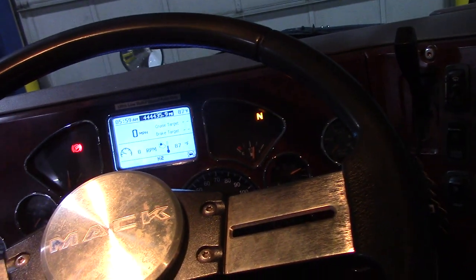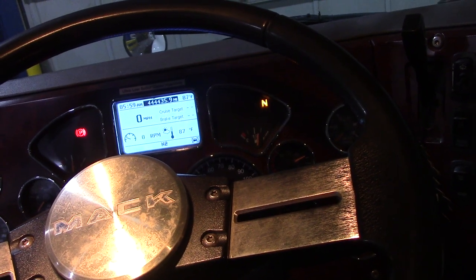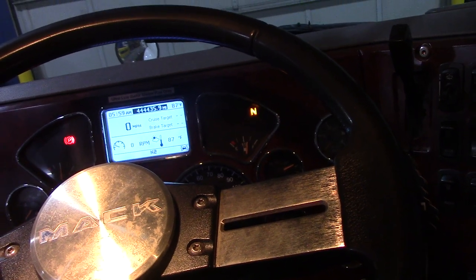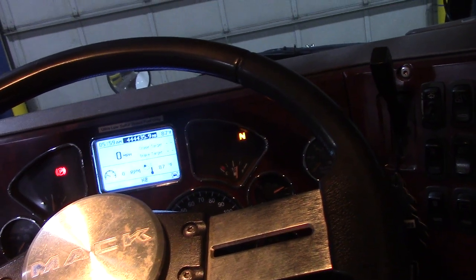I'm not really that familiar with all these systems. I didn't work with them very much, but I'll show you what I have on this. This truck is a used truck we bought last year, so it has two different systems in it and they're both yelling at you.